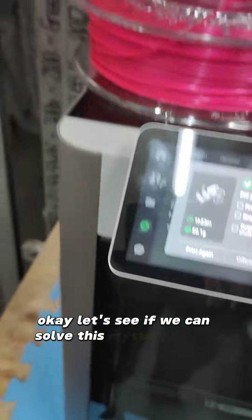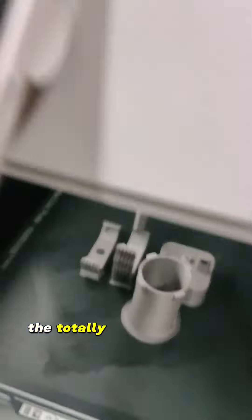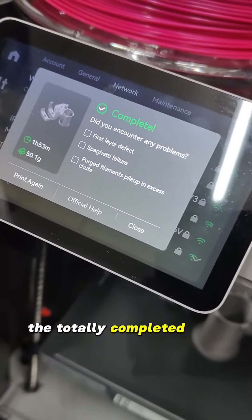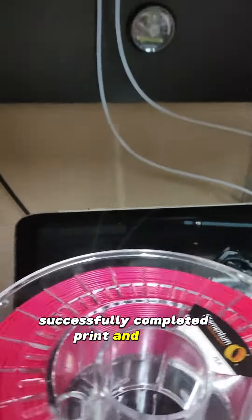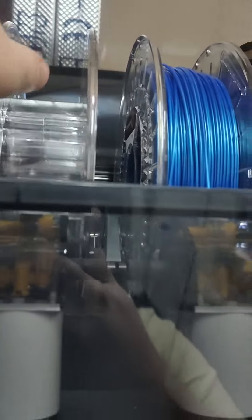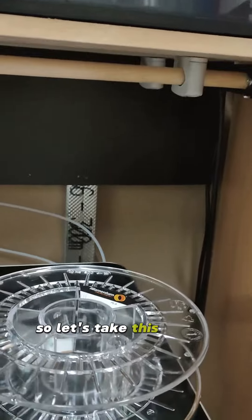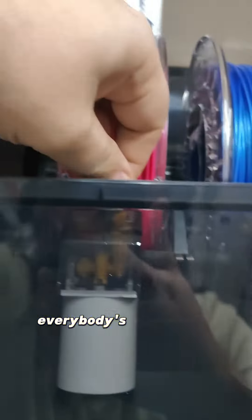Let's see if we can solve this mystery of the empty spool — the totally completed, successfully completed print — and yeah, the missing little piece of filament that should still be in here. Let's take this one out and put in this extra PLA from Filamentum, everybody's magenta.